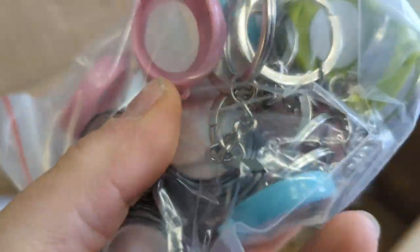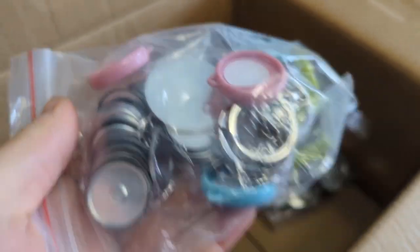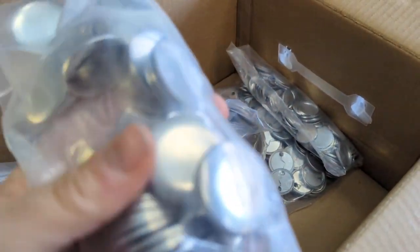And look how cute these are — they're like little keychains! I am really excited about this because then I'll be able to pretty much make keychains for everything because I need them.